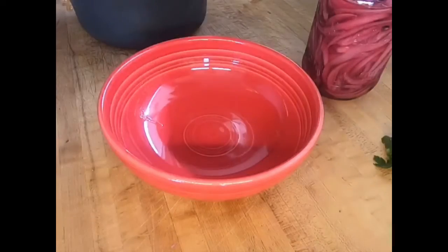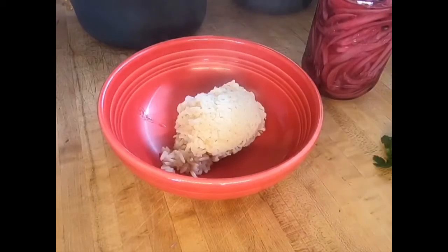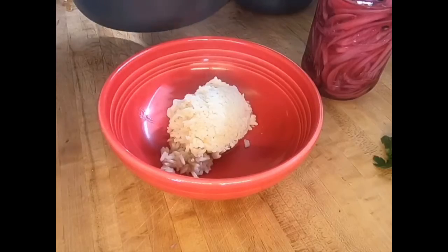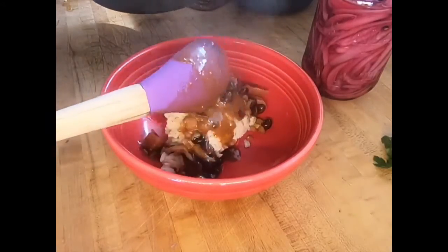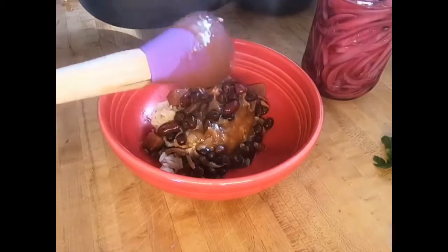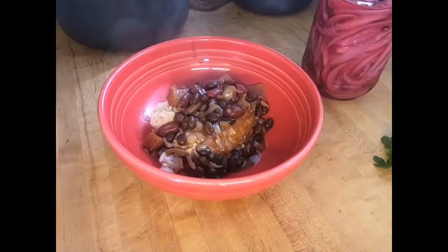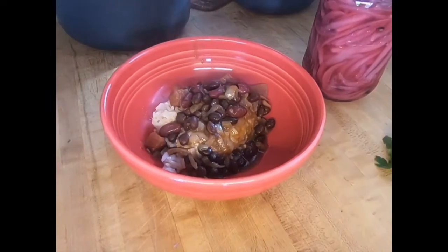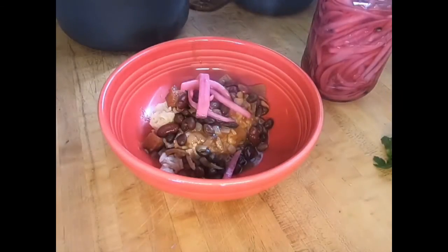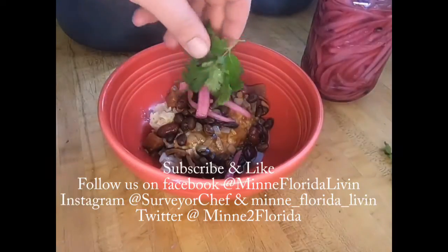Here we are — the final product: Cuban beans and rice. Take our cooked rice, put in a scoop, then take a scoop of our beans with the meat and the onions and put that right on top. A couple scoops — look at that. I'm just going to top it with some red onions and garnish with a little bit of cilantro.